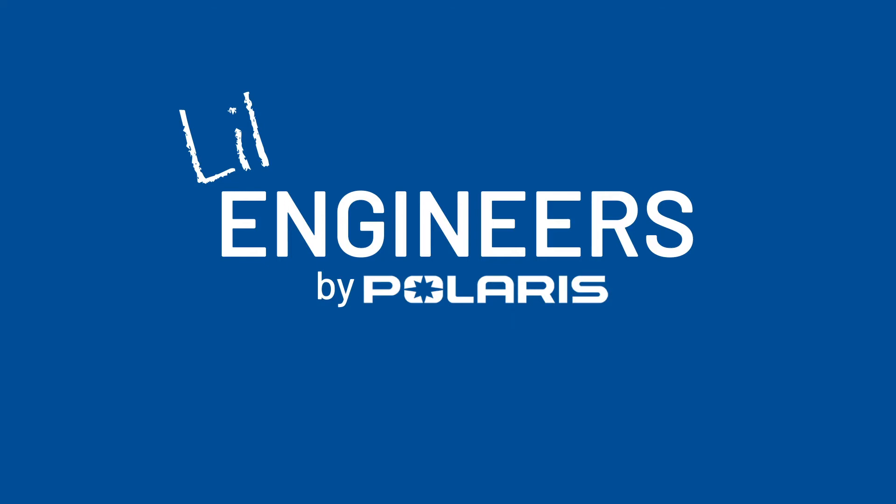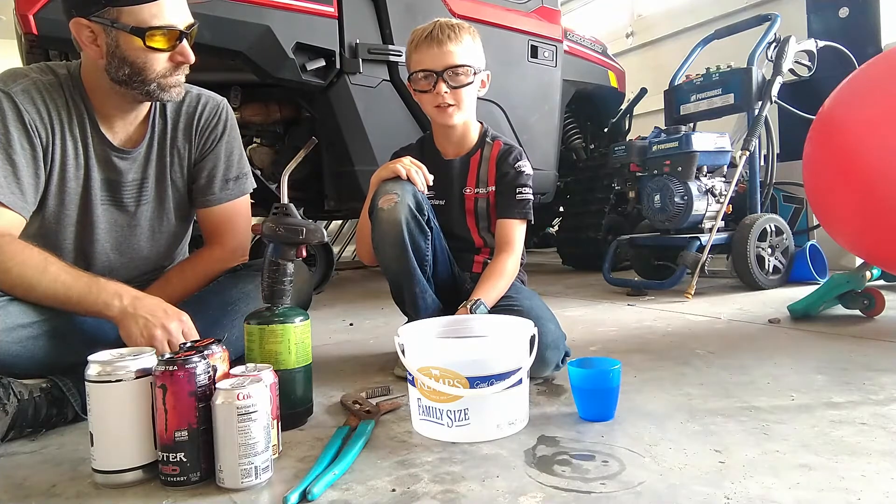I'm about to teach you how to crush a can using science.